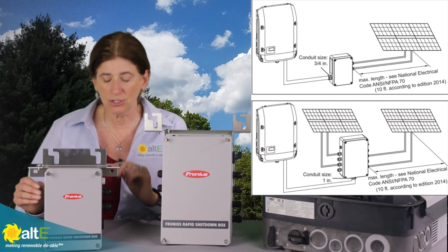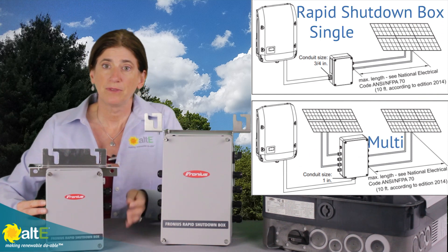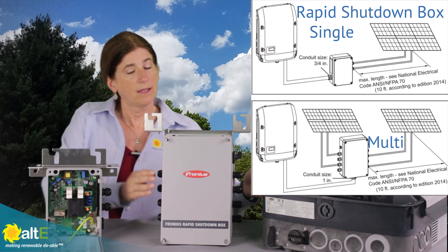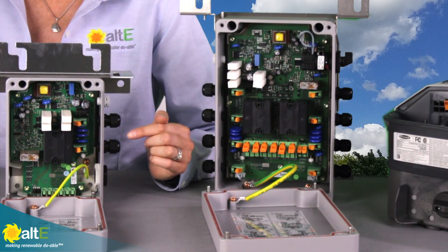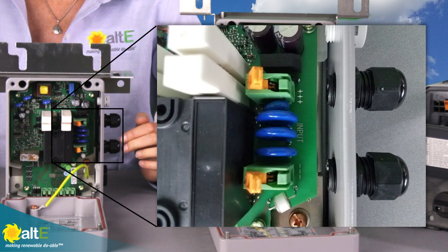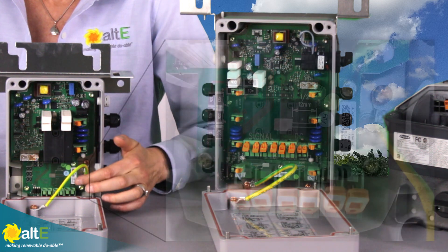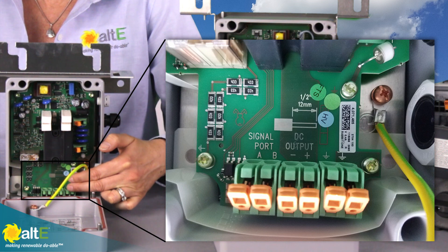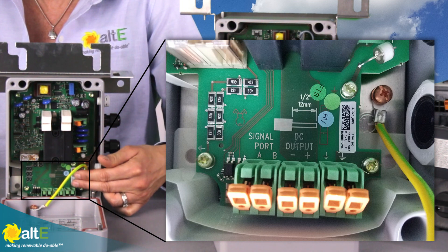There are two different models depending on the size of system you're using: the Single and the Multi. The Single has watertight glands where your plus and minus from your string come in and go to the connections. This is just a pass-through box, so you're not going to have any overcurrent protection, no combining or anything, because it is just one string.